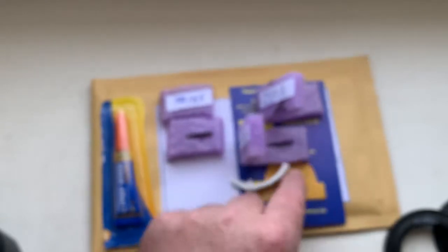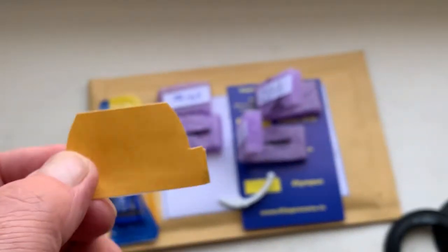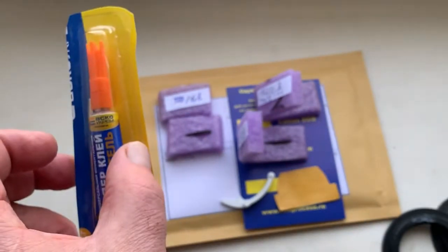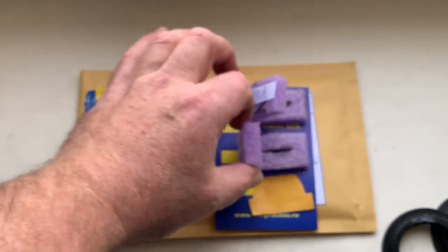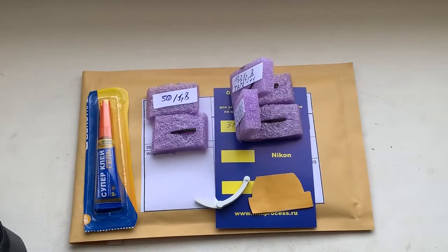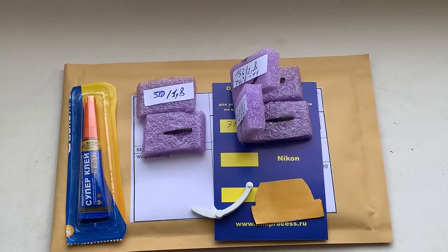Three chips, caliber, little piece double-side adhesive tape, and super glue gel. Now I am packaging your chips and sending them to you on Monday morning.